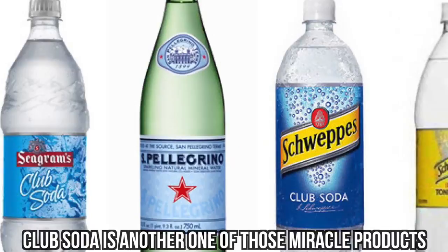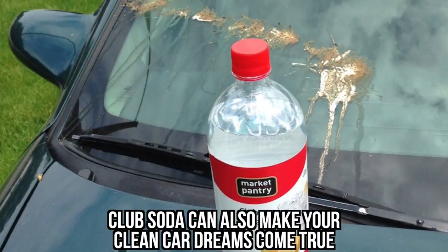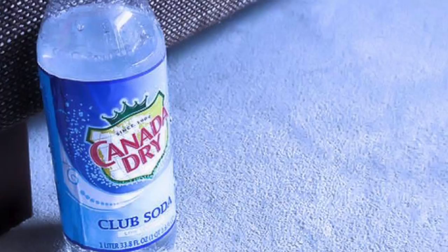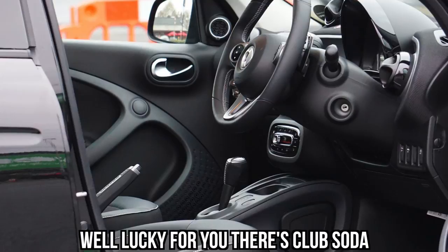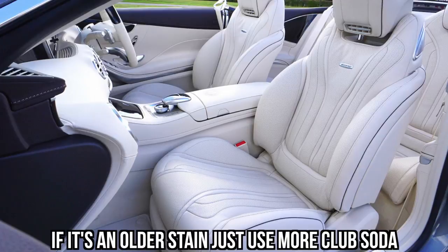#6: Club Soda. Club Soda is another one of those miracle products that have saved us from embarrassment and potentially expensive fixes. For example, did you know Club Soda works wonders to get red wine out of fabric? Well, it can also make your clean car dreams come true. If you have non-leather fabric seats, you probably understand the struggle of keeping them clean. If the stain is new, pat the stain dry first, then wet a cloth with Club Soda and pat the stain again. If it's an older stain, just use more Club Soda.